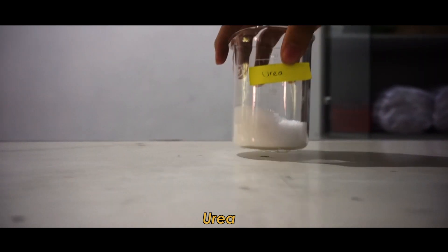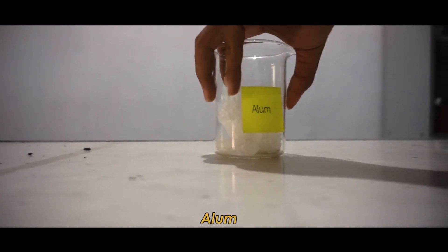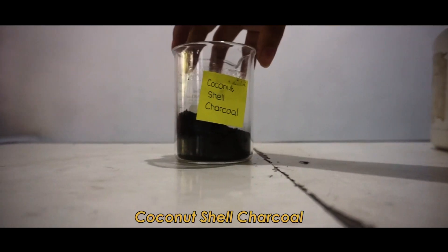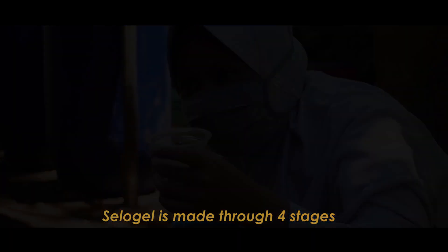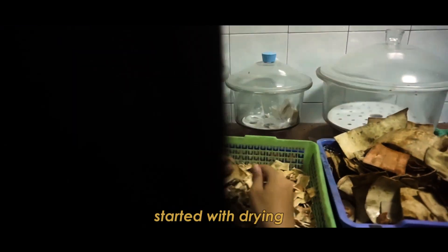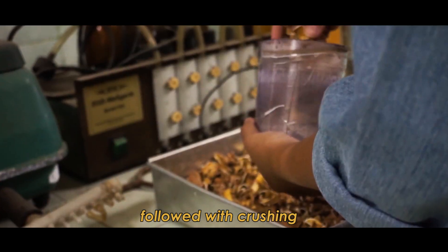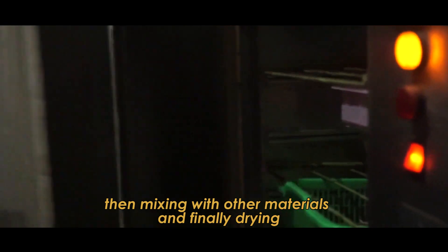The additional materials include urea, CMC, alum, sodium hydroxide, and coconut shell charcoal. Salo Gel is made through 4 steps: started with drying, followed by crushing, then mixing with other materials, and finally drying.